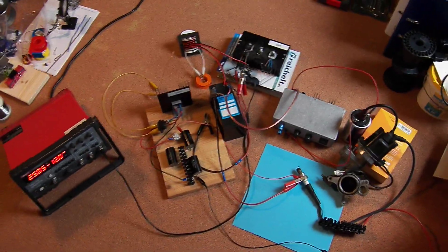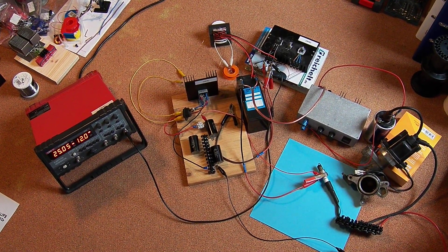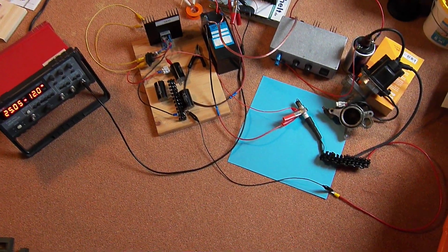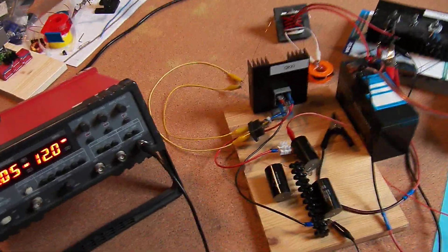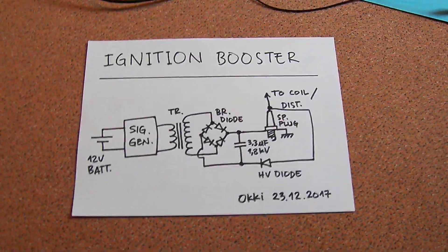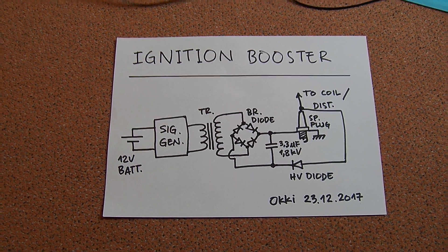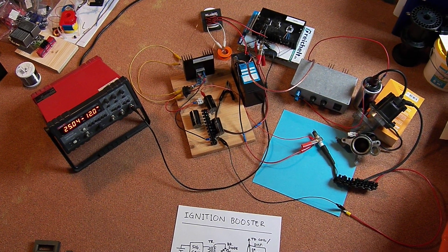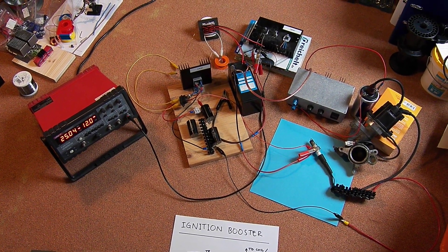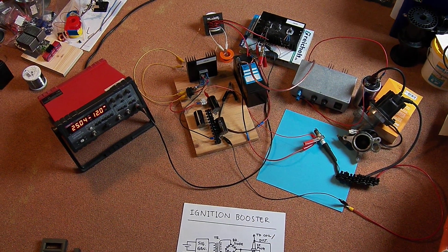This is again the complete setup. Here's again the diagram, and that's it for now. Until next video — bye bye.